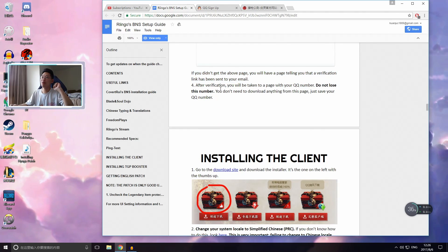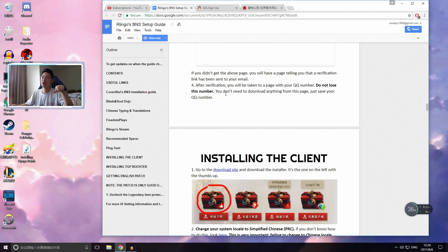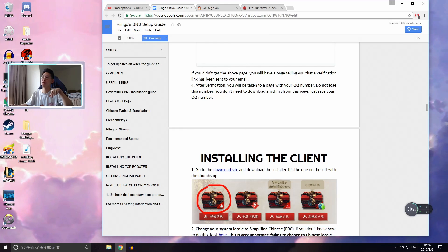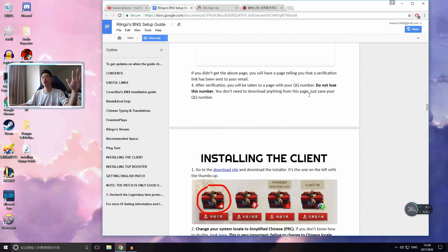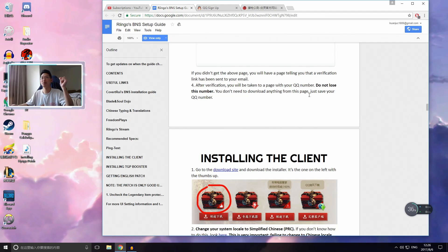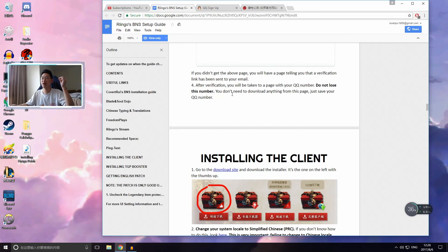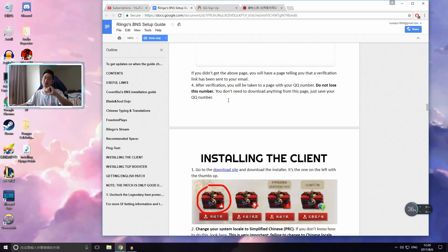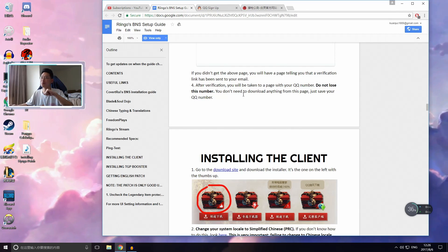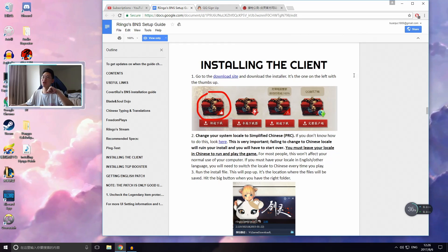After you get your verification code you'll be taken to a page with your QQ number. Don't lose that QQ number — everything you do on BNS or any Tencent-related program requires it. Write it down, save it somewhere, and keep it safe.